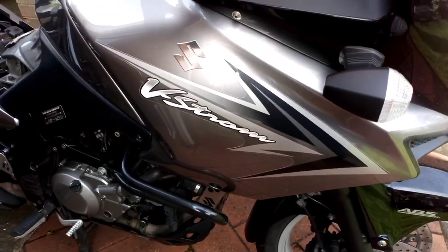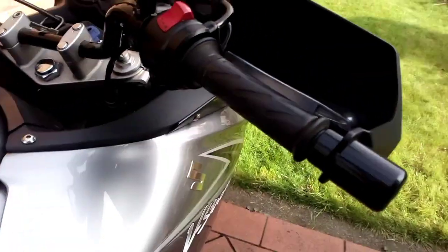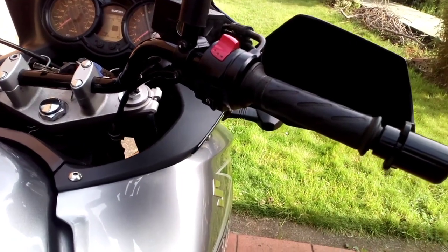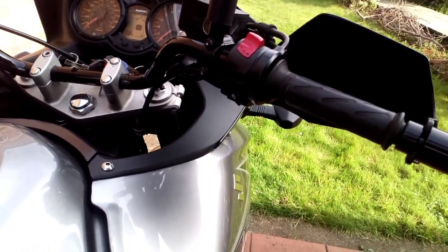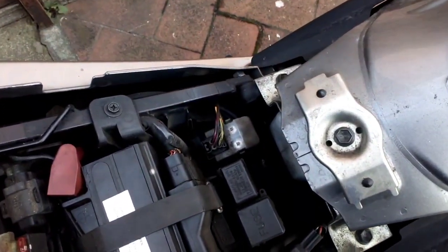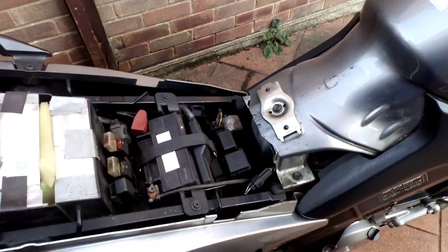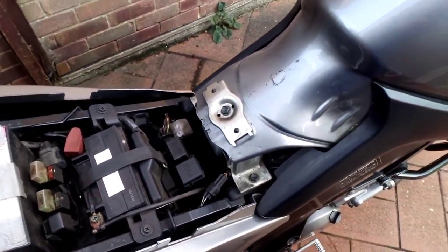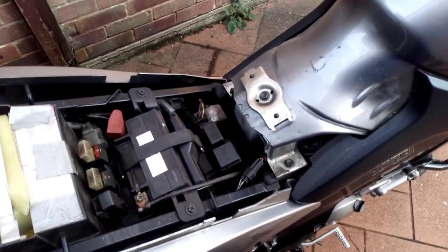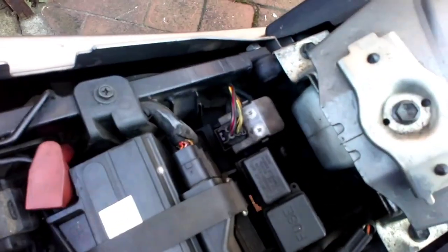Morning everyone. Today we've got my brother's V-Strom here and he's had a bit of trouble with the starter switch — dead when he hits it. We talked to a few people and I think the first thing to try and check is the starter solenoid. I looked on YouTube for some information and couldn't find any decent video about starter solenoids for V-Stroms anywhere, so I thought I'd make my own.